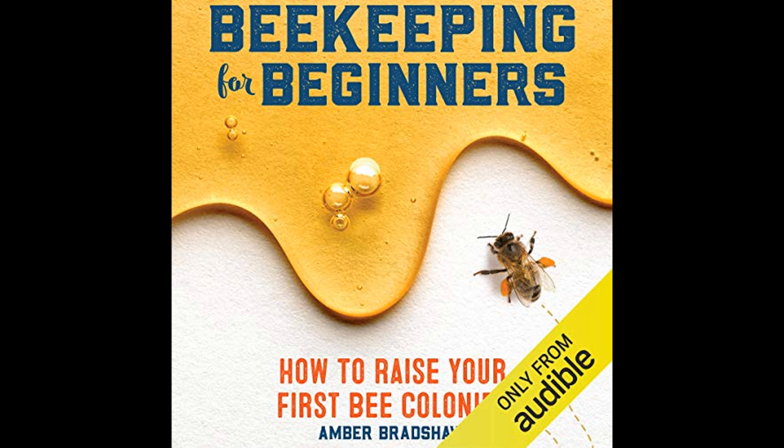The guide begins by emphasizing the importance of understanding bees and their role in our ecosystem. Bees are essential pollinators and contribute significantly to the health of the environment and the food supply.